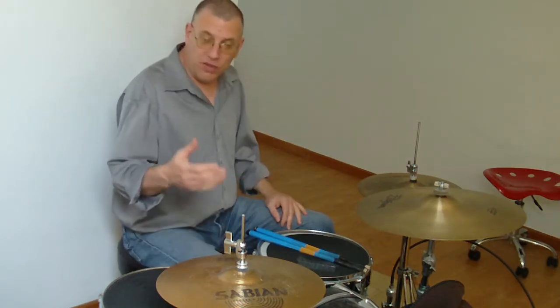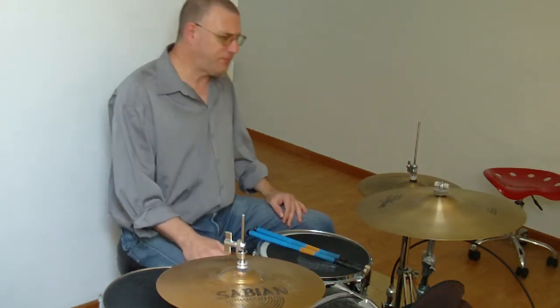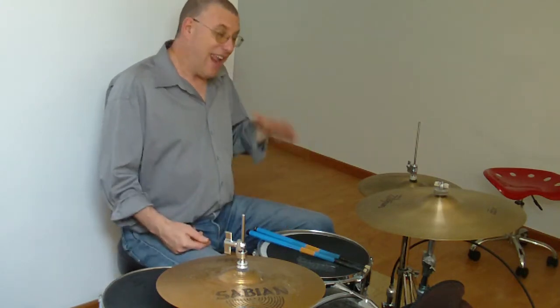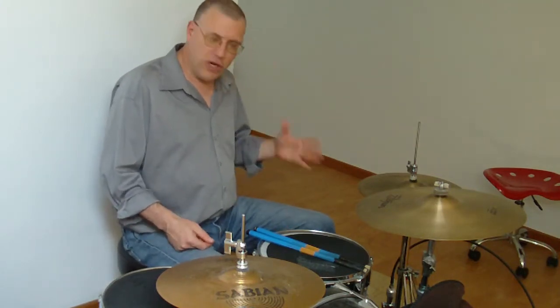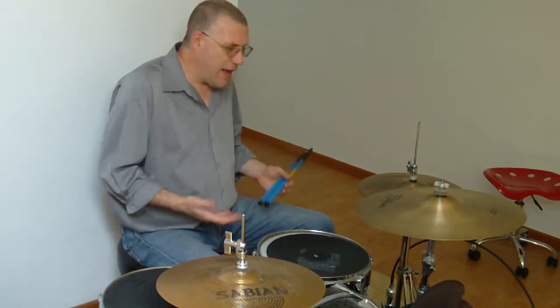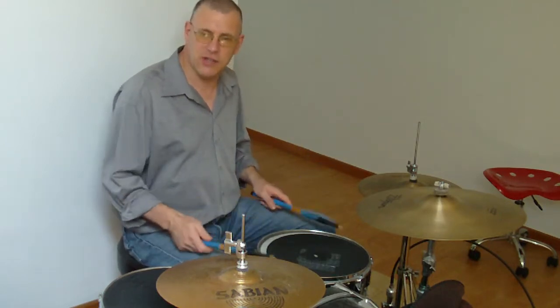But now, with the advent of remote hi-hats, various double pedals, and other technology, and open-handed position playing — which I've always stressed for you to learn — you now have the ability to play either way, which you couldn't do before. And that's why I want to teach that to you.